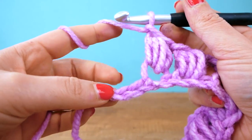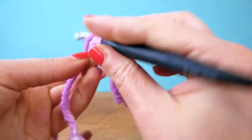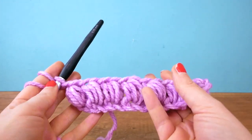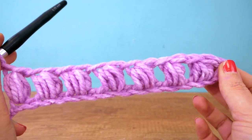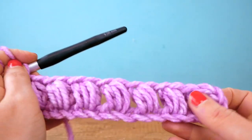Now I have two chains left over — we skip one and into the next one we do another puff. And you see how awesome it already looks! It really has a nice thickness and it's going to be super fluffy in the end.